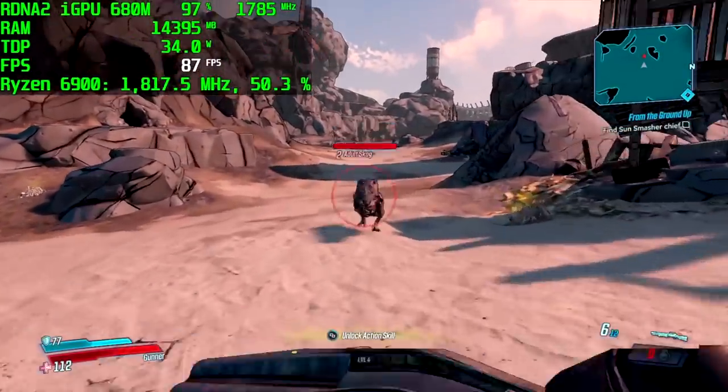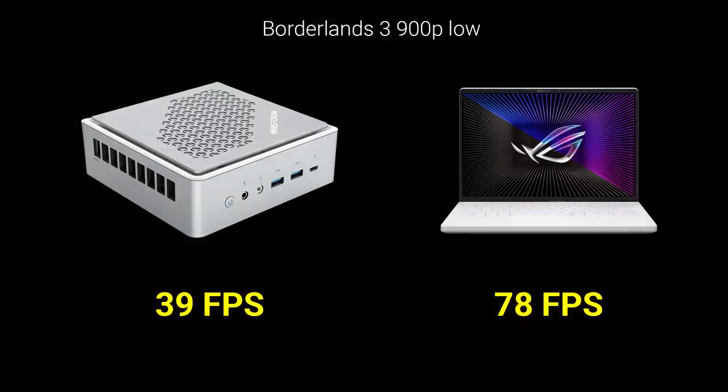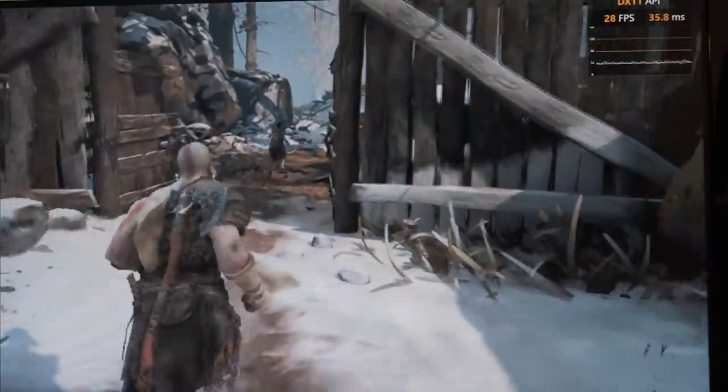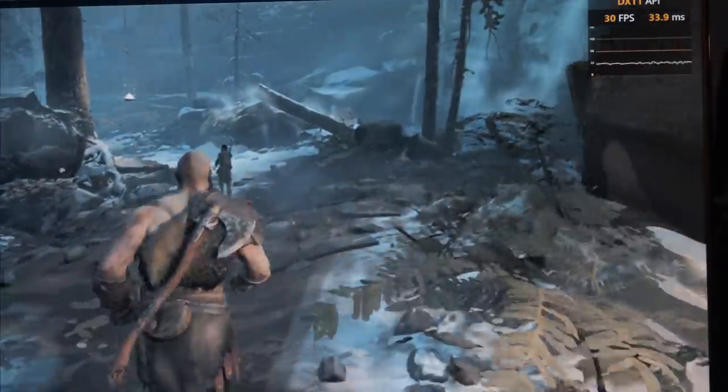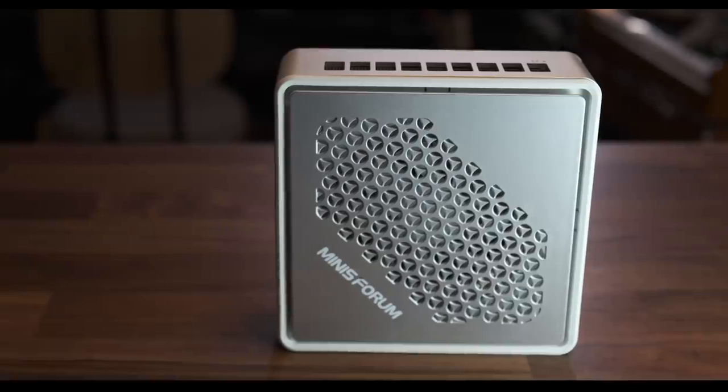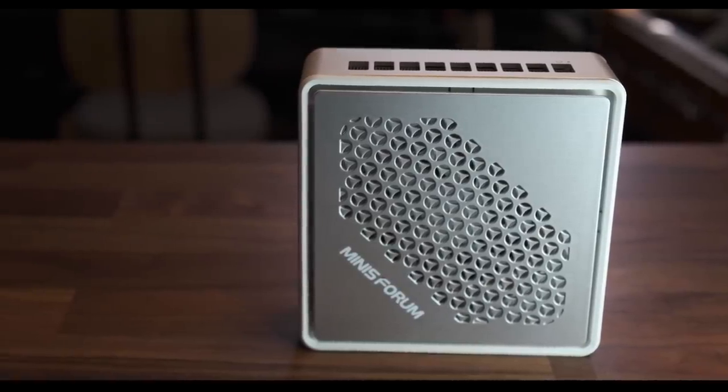In Borderlands 3, the TH50 averaged 39 FPS at 900p low settings while the G14's 680M got 78 FPS — a literal doubling of performance. In God of War, which supports FSR, the TH50 got 33 FPS at 1080p with FSR set to performance, while the G14 came in at 40 FPS average — a 21% improvement, though I found the game poorly optimized on PC. Overall, across this limited set of games, we're seeing roughly a 90% performance uplift generation to generation.